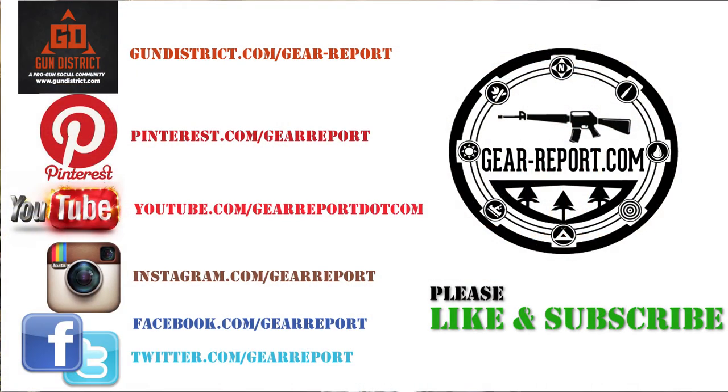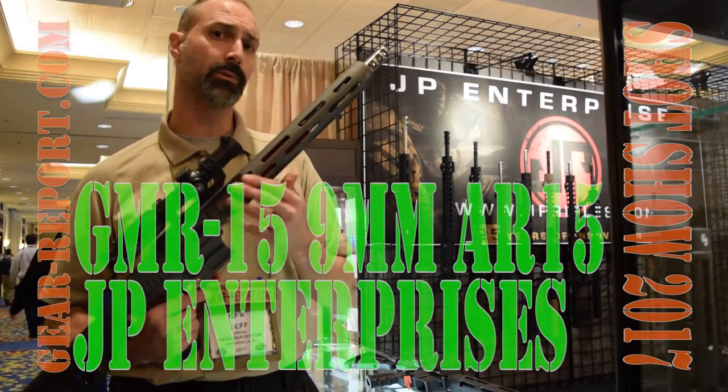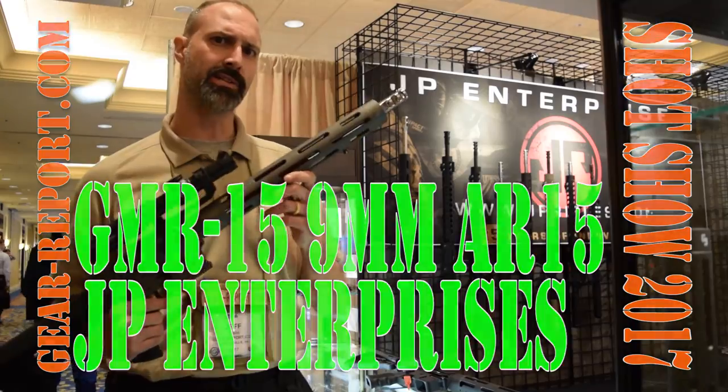Don't forget to like, subscribe, share, and follow so you don't miss any of the updates here at SHOT Show and as we get our hands on the rifle and give it a workout. As usual, we'll see you at the range. Cheers.